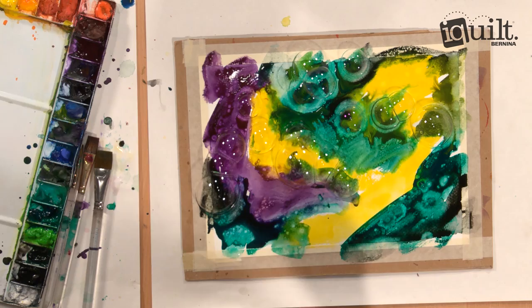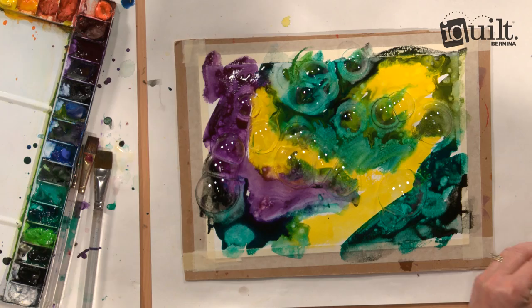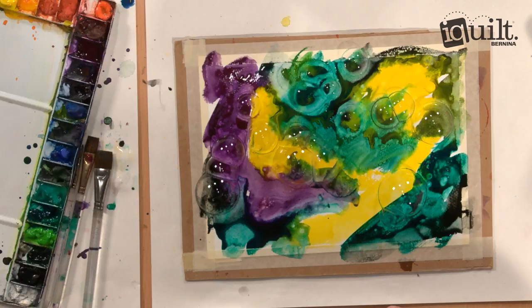You can let them sit for a little bit, and then they start to pop, and you get all these fun markings. If it takes too long for them to pop, you can take the end of your brush — look at that beautiful line that it made.